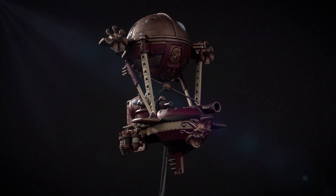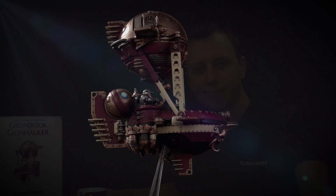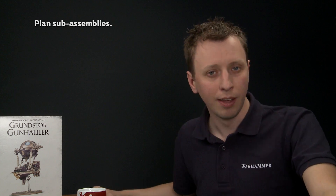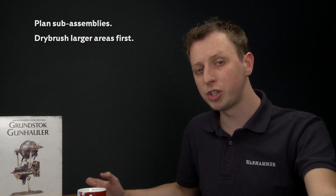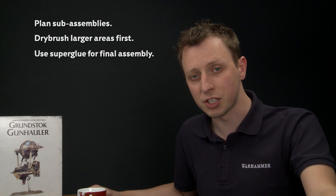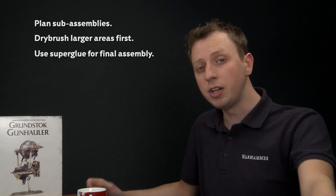With the final assembly made, this Grunstock Gun Hauler is now ready to join the rest of the Caradron fleet, take to the skies, and escort the frigates and ironclads into battle. Remember, whenever you're painting a miniature like this, be sure to think about your sub-assemblies before you put any paint on. In the case of this sky vessel, we kept the hull, the Endrin and the crew separate to ensure we could get to all the detail. We chose to start out with all the metallic parts because we wanted to dry brush them, and dry brushing can be quite a messy technique, so doing it first means you can neaten up all the detail as you base coat further colours. Finally, when you make your final assembly remember to use super glue - don't use plastic glue because if you do you'll start to melt all the paintwork and could ruin your miniature. We really hope you've enjoyed this video and remember all the techniques and methods we've shown you can be used to paint any of the Caradron sky vessels. We'll see you all again soon.